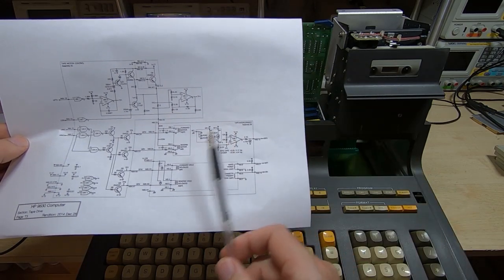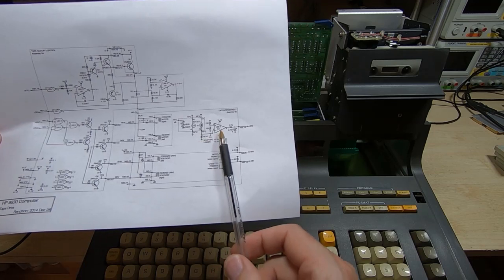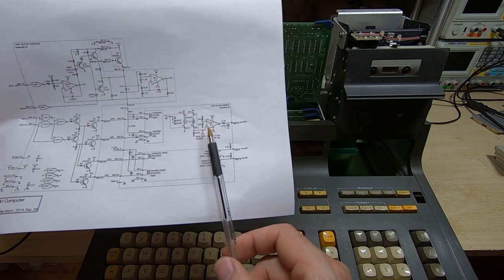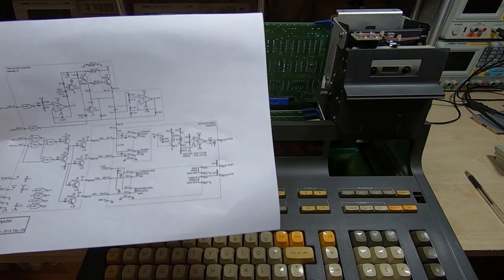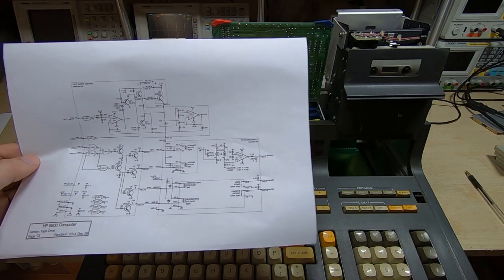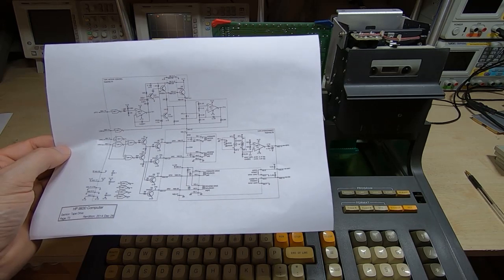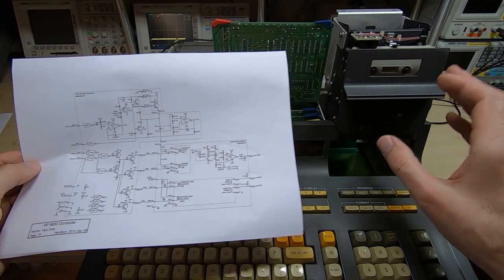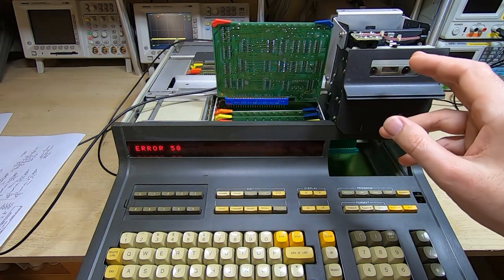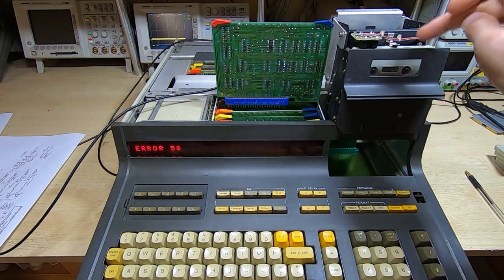Looking at the schematic, the circuit for detecting end of tape has a light source — just a small bulb on all the time — then the sensor that had failed and been replaced, and then an op amp used as a comparator. We need to find a value for the load resistor and/or threshold to give reliable detection of our new tape type. Once I've established the right value, I want to find one that puts us right in the center of the optimal operating range, so I can do the same thing on the other two machines.